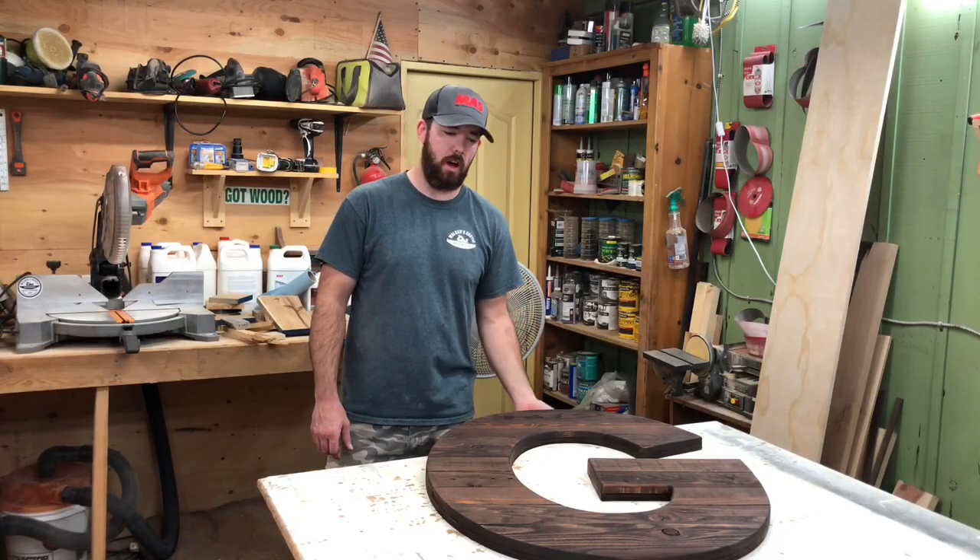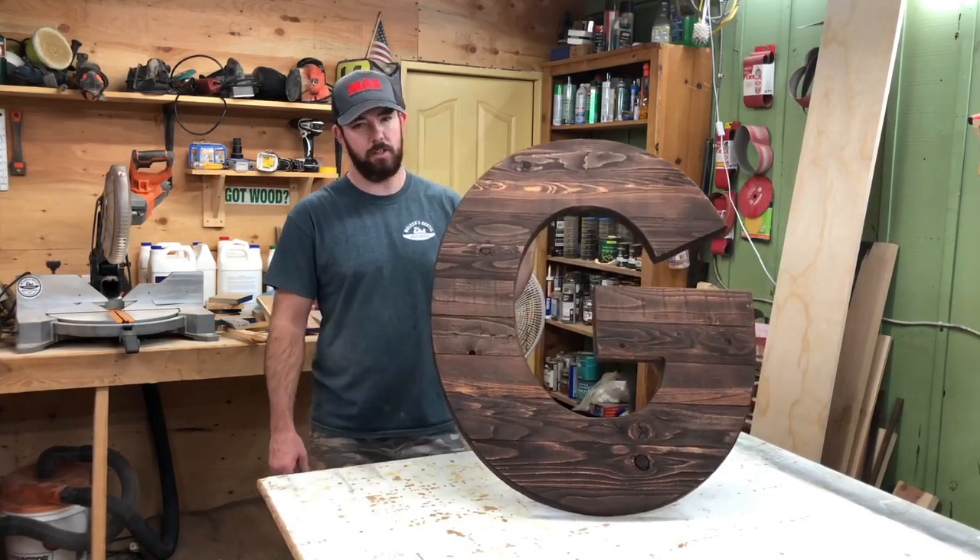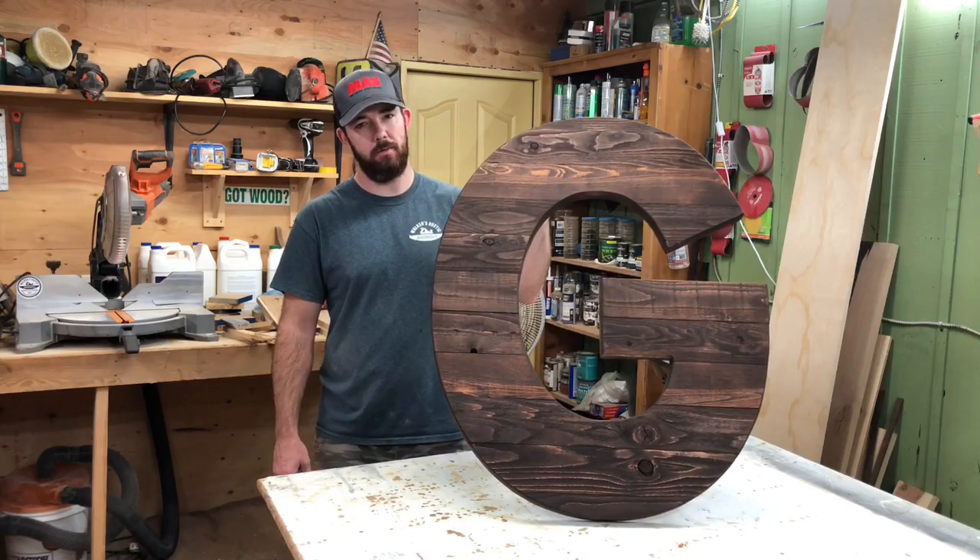Hey, this is Brandon from Walker's Woodworks. I've been getting a lot of questions about these big rustic letters I make. I'm going to show you how to make your own.